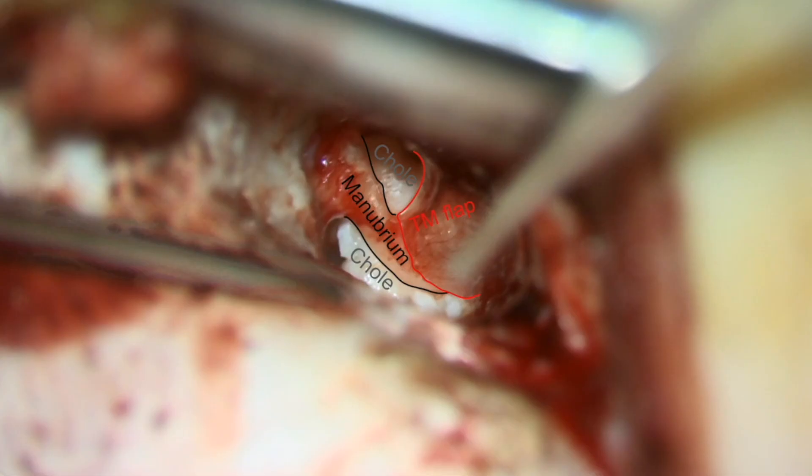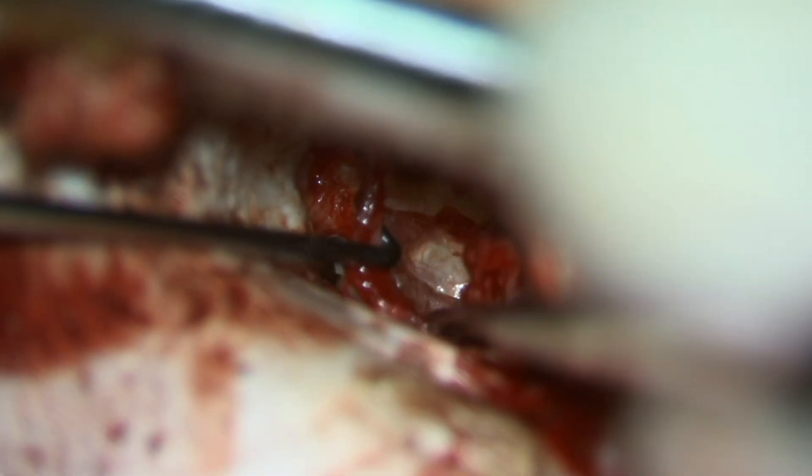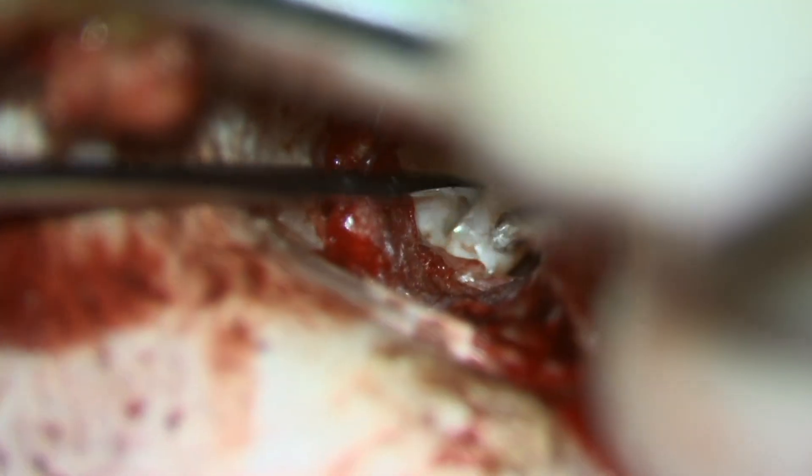Now you're looking in the ear canal from behind the ear from a posterior approach with the tympanomeatal flap raised. Now we can work from a combination of behind and in front of the eardrum, and the posterior approach allows us a more anterior view of this very anterior cholesteatoma.